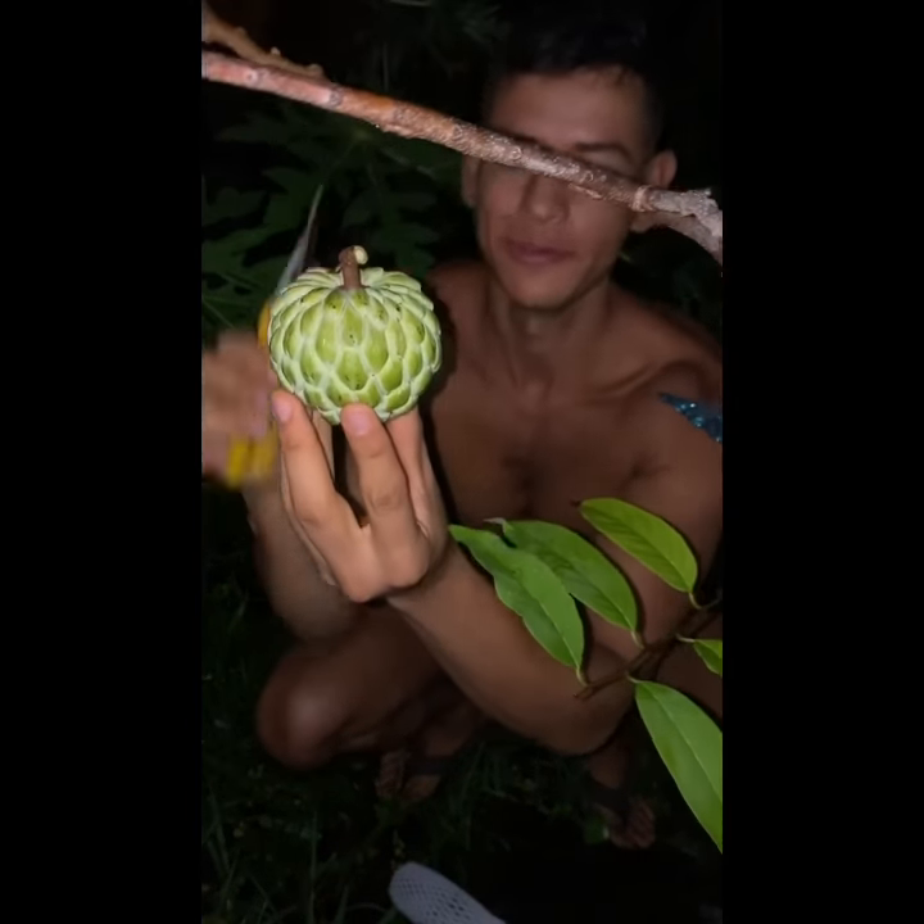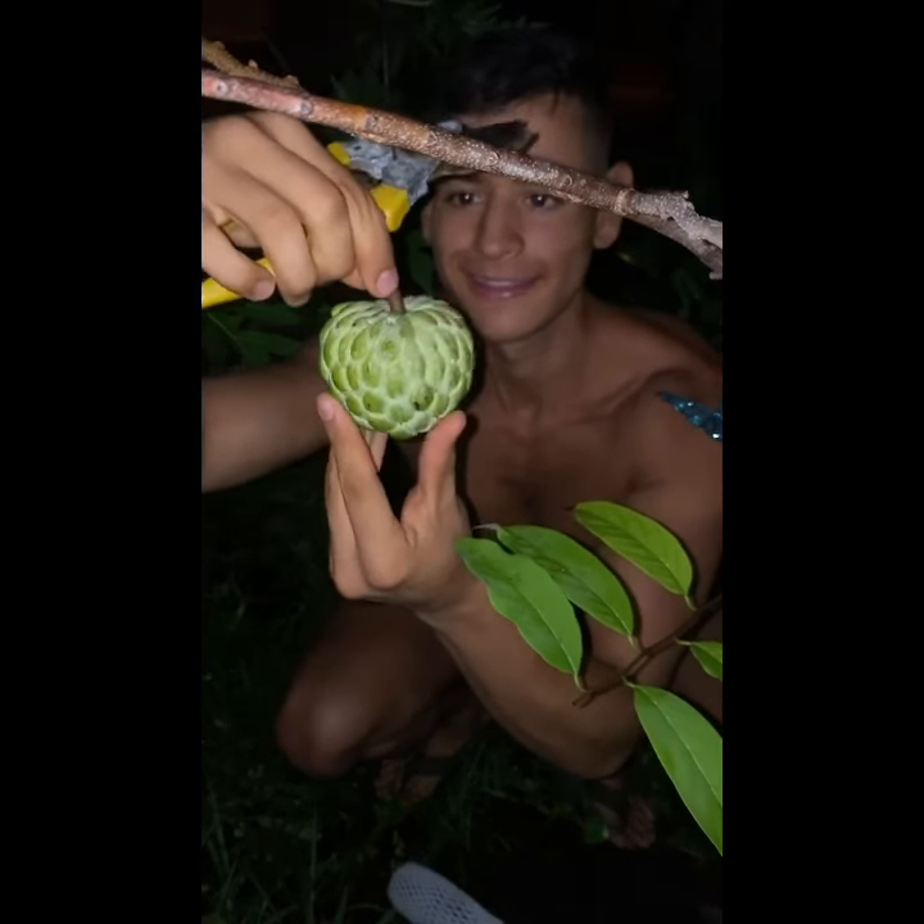That's so beautiful. It's a beautiful lesser Thai sugar apple.